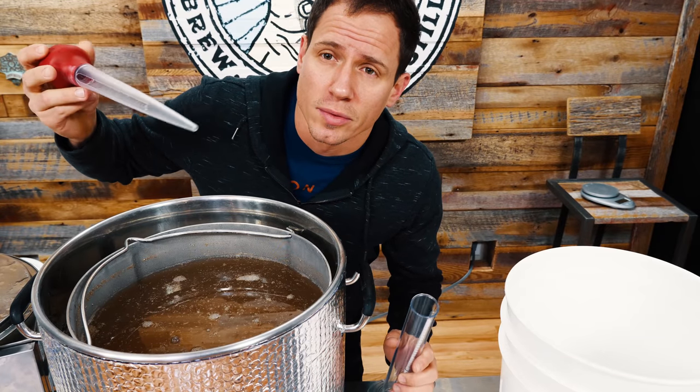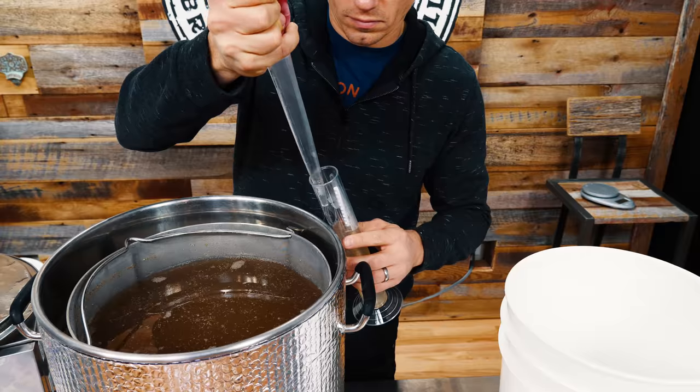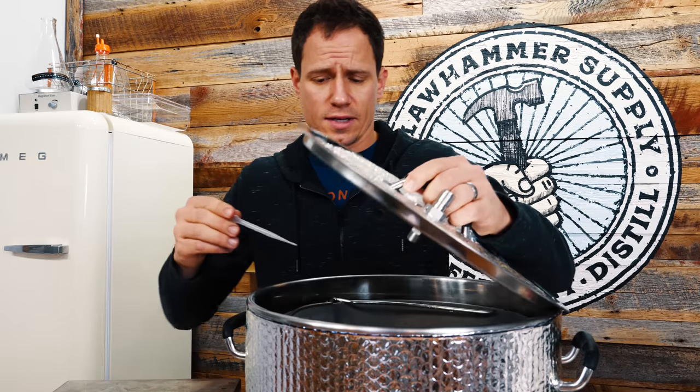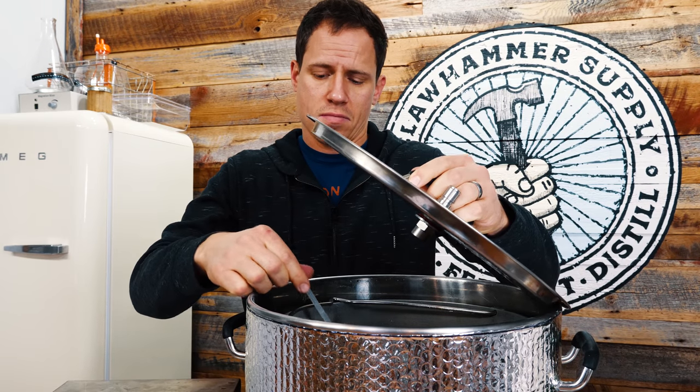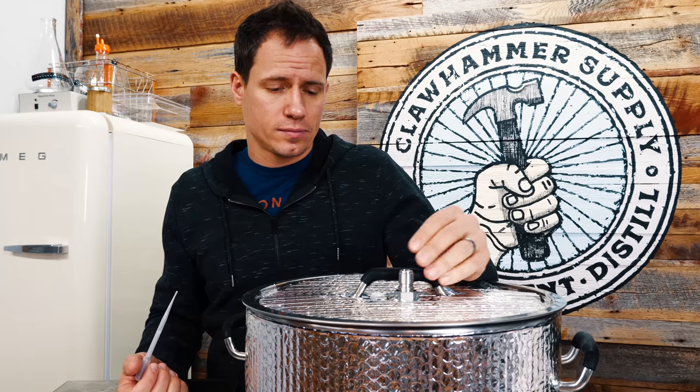I'm going to take a gravity sample here real quick. I'm also kind of curious what it tastes like at this point. The wort tastes really no different from any other project we've done, so I suppose that's a good sign.